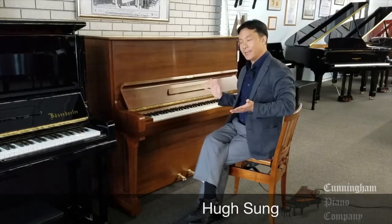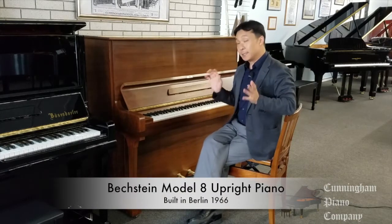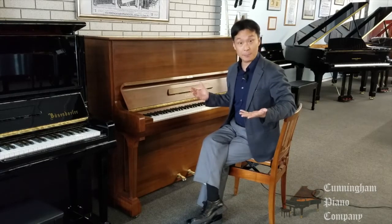Welcome to Cunningham Piano. I'm Hugh Sung, and I have in front of me a beautiful Bechstein Model 8 upright piano. This is Bechstein's finest upright model, and in fact, many people actually get these instead of grand pianos.